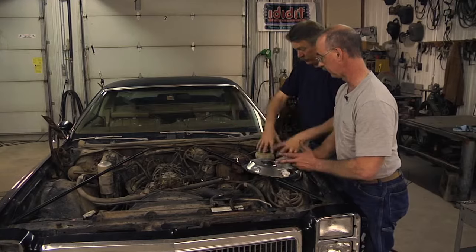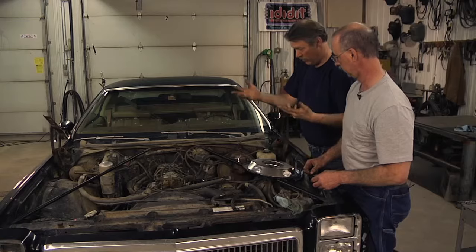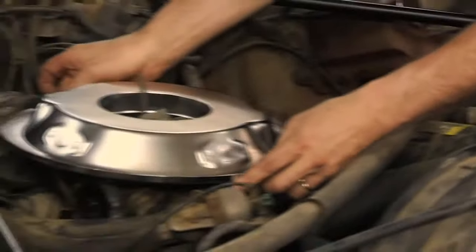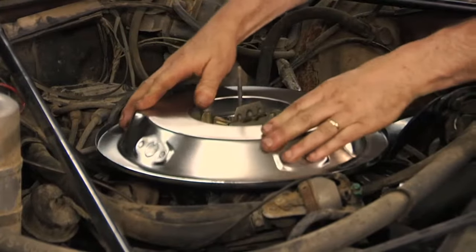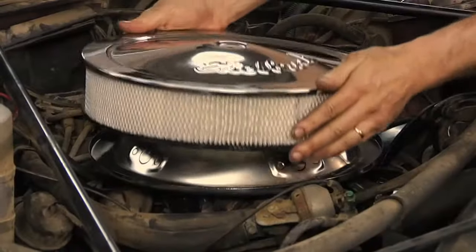So this is ready. I'm going to put the air cleaner on and we're going to start it up, give it a little test run, and make sure we're not dripping any oil anywhere. And we're ready for the next step. Throw that baby on there — I want to see how that looks. This shiny is cool. I left thumbprints on there — don't yell at me.